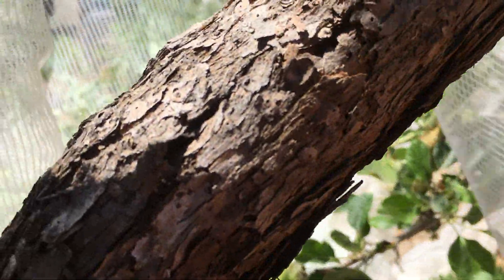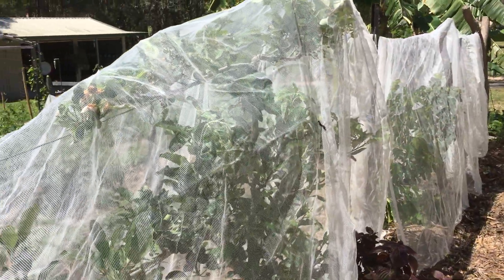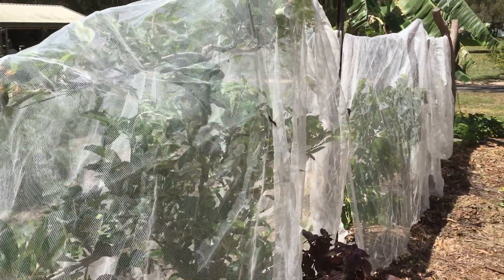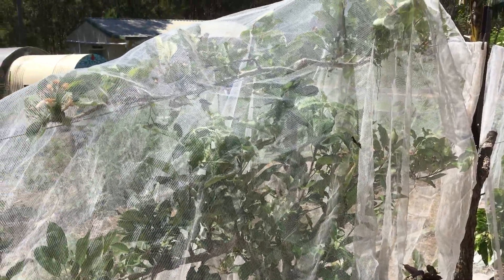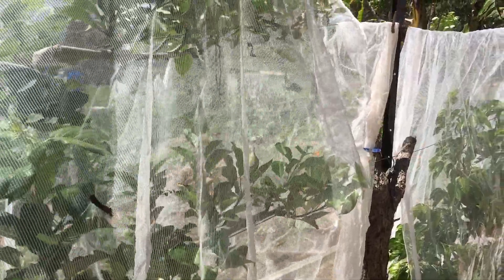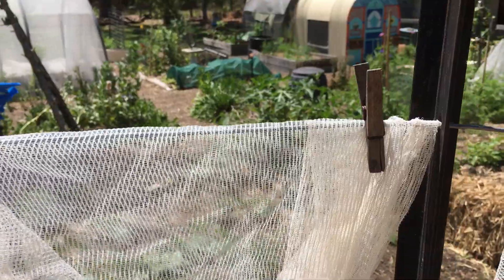Being an espalier it's really easy to do this. Look at how that works — just that fruit fly netting which I buy in bulk. I have a long piece for each fruit tree and I throw it over the top, double it over, throw it over the top.